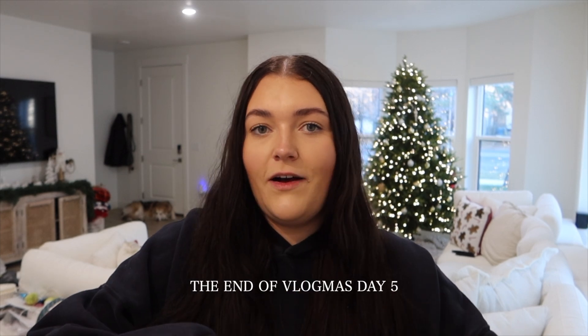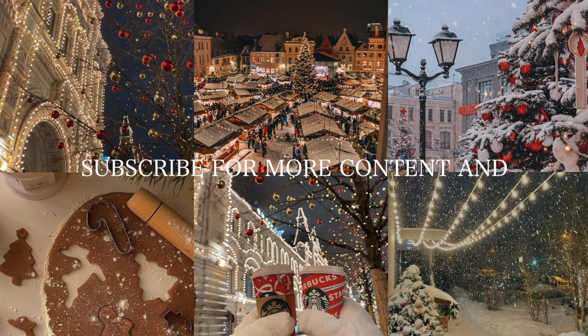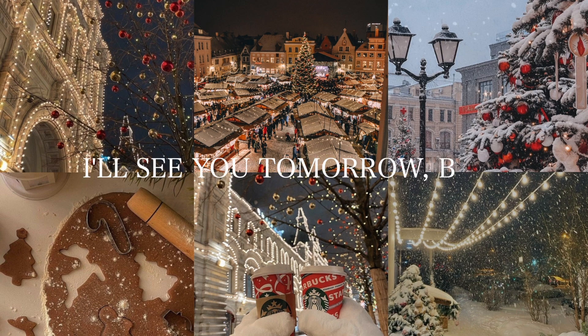Now that I finished filming the video, it's time to close out. This is the end of Vlogmas Day 5. Make sure to comment down below what kind of videos you guys want to see and check out all my other socials. I hope you guys had an amazing day and I will see you guys tomorrow for Vlogmas Day 6. Turn on those notifications so you can get the alert when I post. I'll see you guys tomorrow — bye!